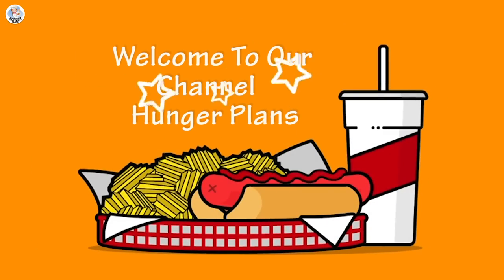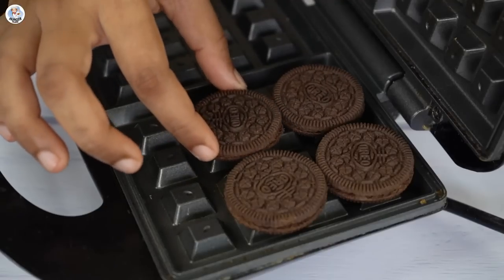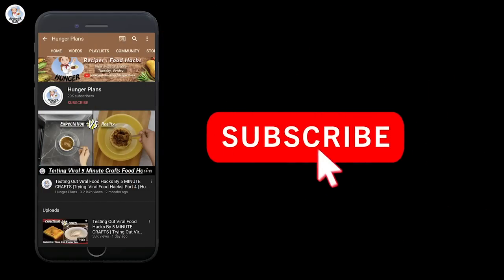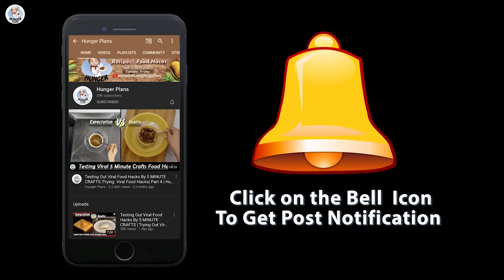Hello hungry fam and welcome to our channel! Today I'm going to test a few chocolate hacks from Instagram Reels and check if they are real or fake. Before starting the video, like, comment, share and subscribe to our channel. Follow us on Instagram and Facebook at Hunger Plan, and click on the bell icon to get all post notifications.